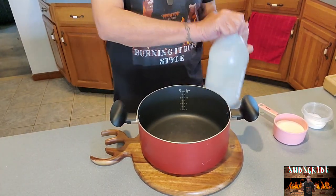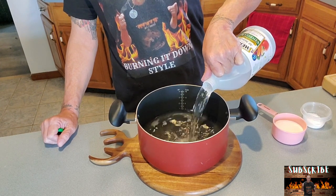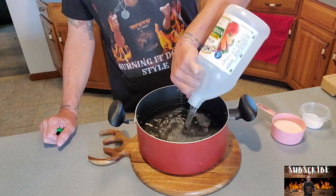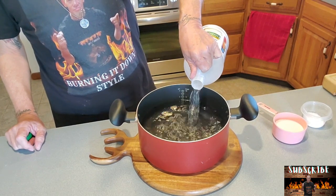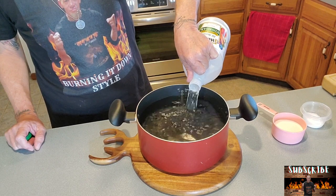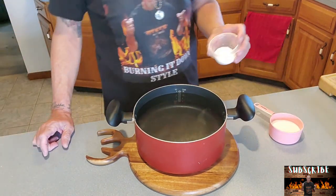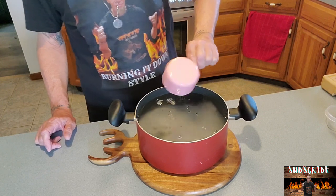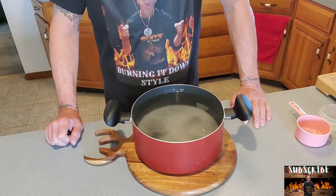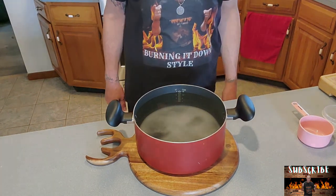The first thing we want to do is get our brine going here. I'm going to pour this whole thing in here. Doesn't matter how much vinegar you use, as long as you're using equal parts water. I'm going to fill it up with water and add that to the mix. We've got our salt and our sugar. We'll get that on medium-high and let that boil, let all the mixture dissolve in there. And we'll get after cutting some jalapeños, onions, and maybe some garlic.